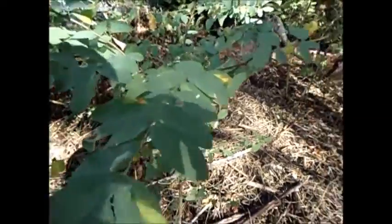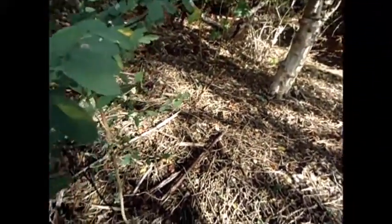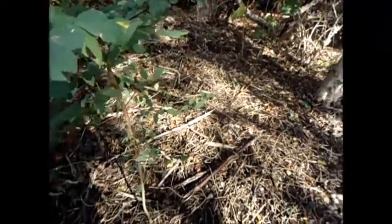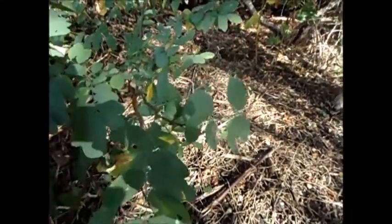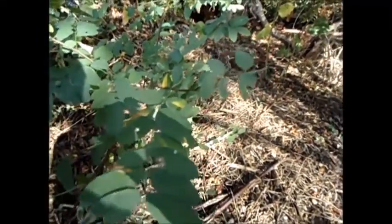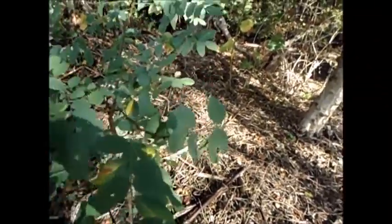These are little saplings we managed to salvage. This is locust — it works great with the fruit trees, brings in pollinators, helps fix nitrogen, and the wood is on par with Ipe as far as exterior use in architecture, decking, and design. I'll show you some projects going on with that.